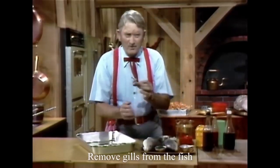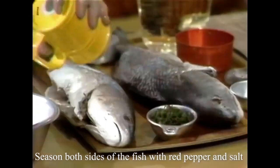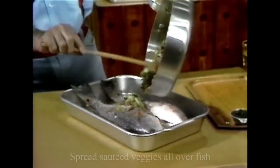We took the gills out of that fish. You don't ever want to cook a fish with the gill in it. I'm going to salt and pepper these with red pepper and salt. Spread it on them fish all over.